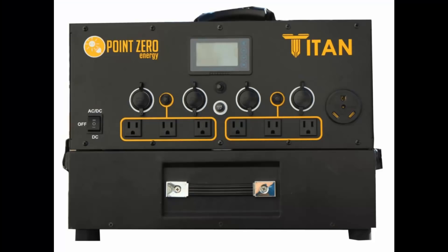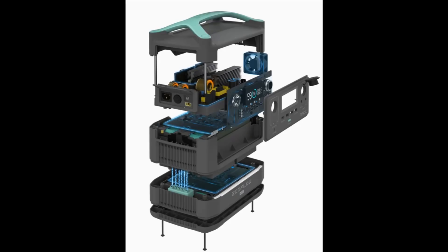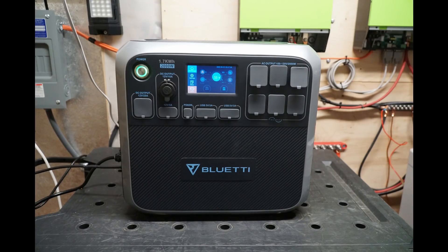We're going to make a quick video update on some mistakes in my previous videos and some clarifications about the Titan solar generator, the R600 by EcoFlow, and the AC200, which a lot of people want to know more about.